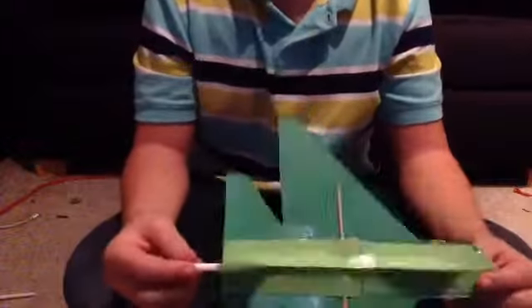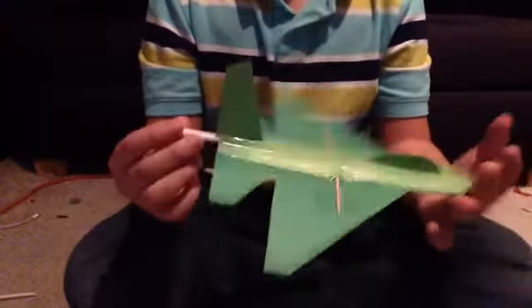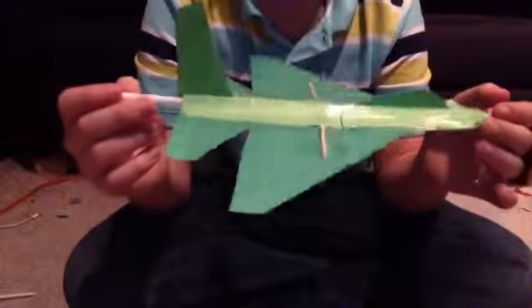Hello everybody, welcome back to a new video by me. Sorry I haven't been uploading videos lately, I've been busy. But this is the first episode of Countdown Till Christmas, the hybrid playing series.